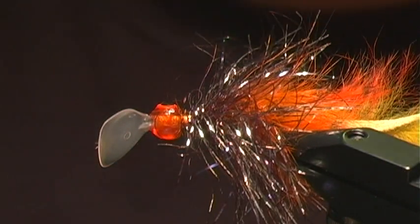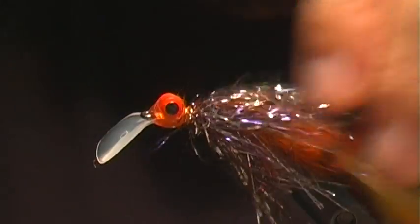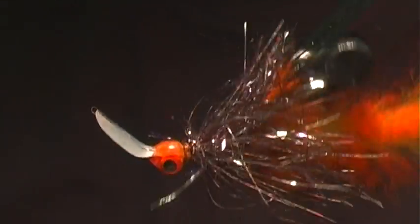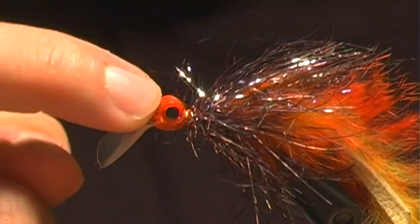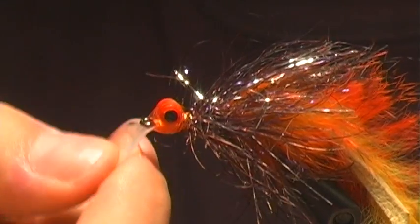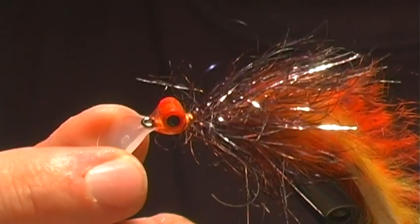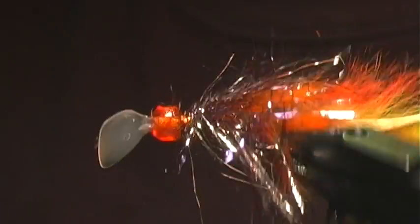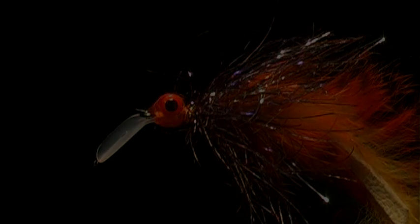This is more of an attractor fly of course, but it's got some nice flash to it and some weight. The way we've done the barbell eye on top with the lip gives it that action to pull it down — it's going to zig and zag pretty good. So it's a good searching pattern; give it a try.